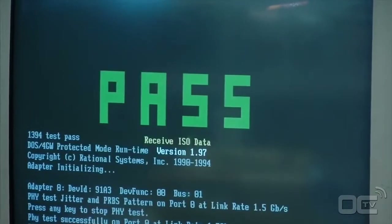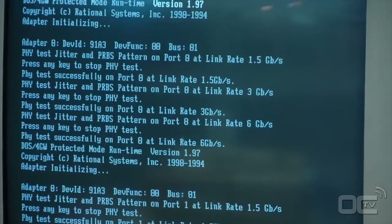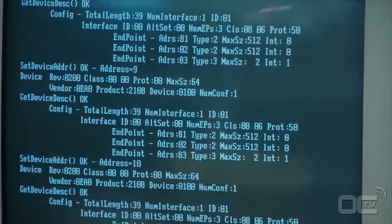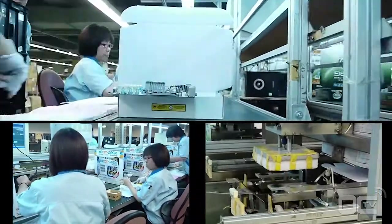Once the board has passed all testing and quality analysis, the boards are sent to the next process — packaging. This is the final step for your motherboard, where it makes its way into the box you'll see in the shop.